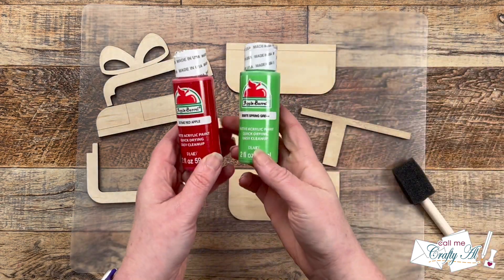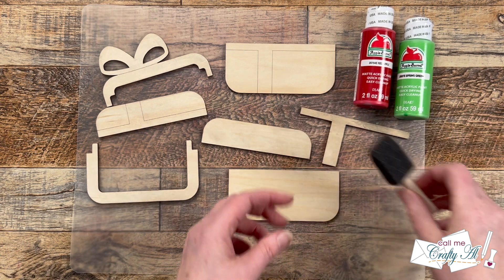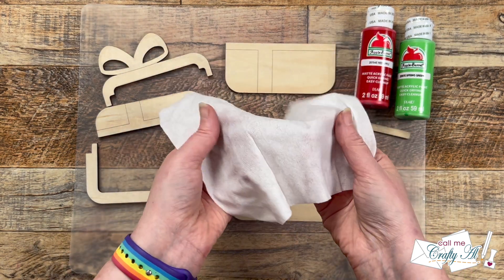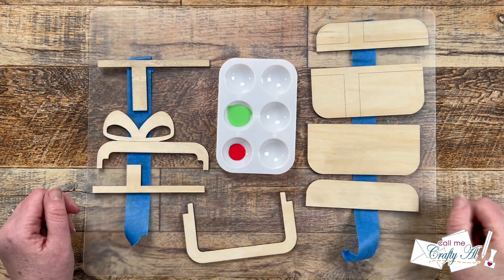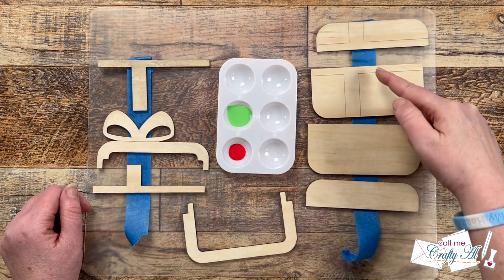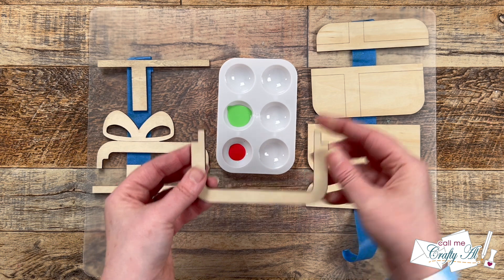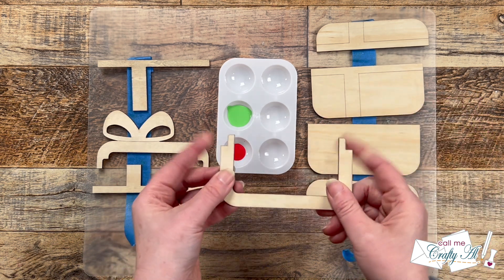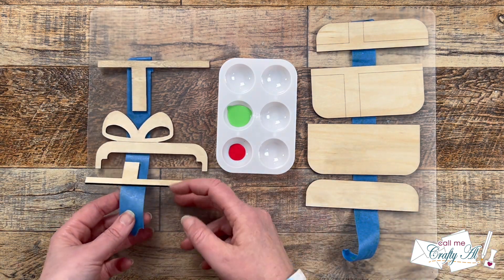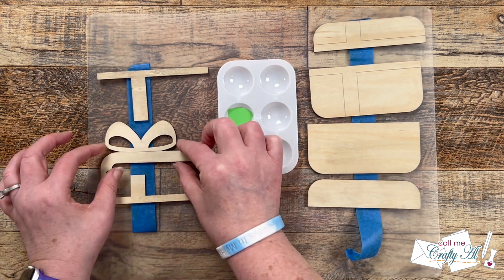I'm going to go with more of a traditional Christmassy feel here, so I got out some red and green paint. You could definitely paint this with a brush for full coverage, but I'm going to bring in another baby wipe and I'm going to be sponging the paint on with that. I added some of each of the paints to a little paint palette and I separated my wood pieces by which color I would be adding to them. This one piece is actually going to be sandwiched in between some of the others, so I'm going to set it to the side because it won't be painted. To help keep the pieces in place while I wipe on the paint, I put each piece on a strip of painter's tape.